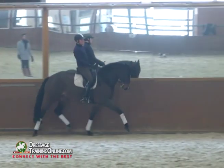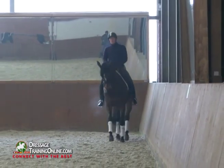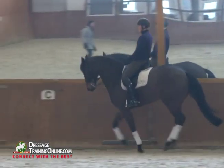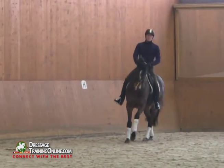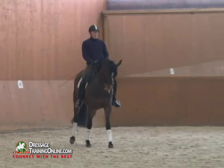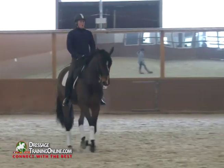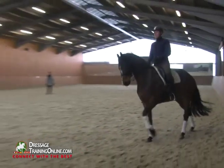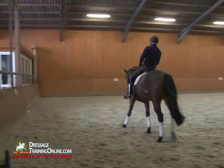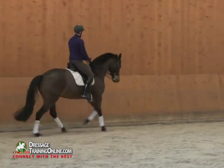Very good Christopher, that's looking very nice. One of the things you must pay attention to in counter canter is that the length of strides in the canter do not change. As you're going through the short side of the arena, be really careful that the quality of your canter stays the same — this basically means ride the same, keep your seat moving in the same motion to make counter canter, don't stop your own seat when you make counter canter.